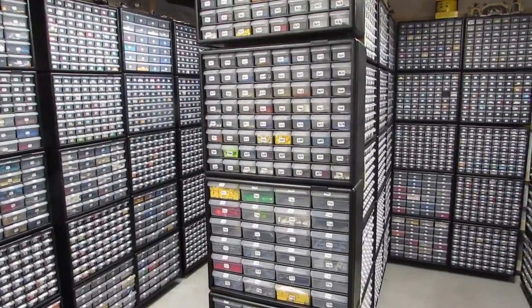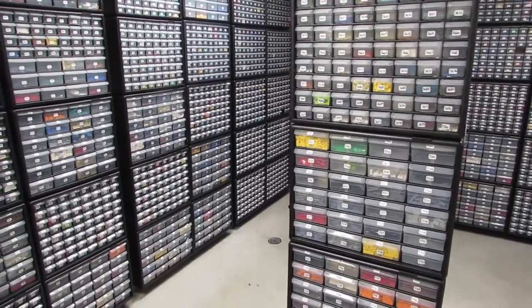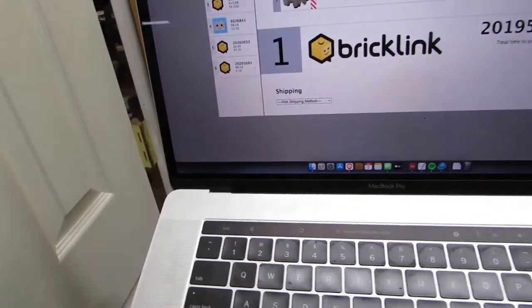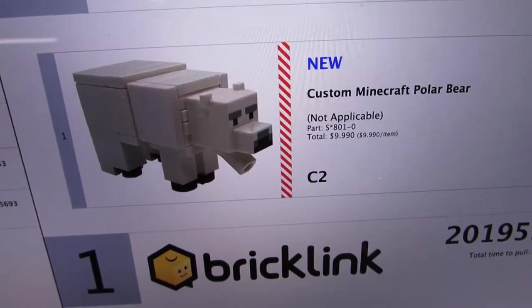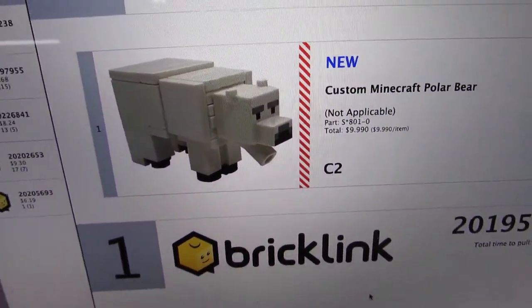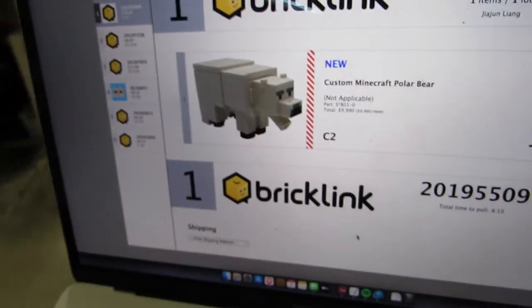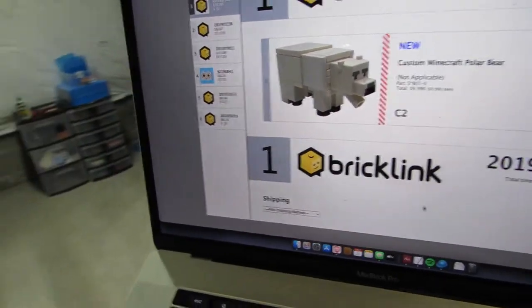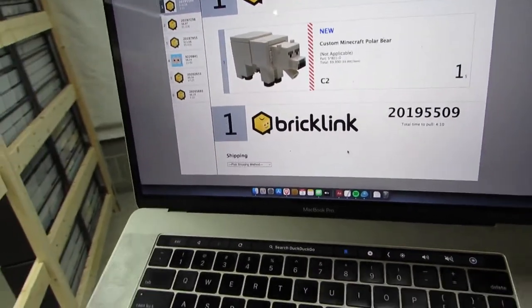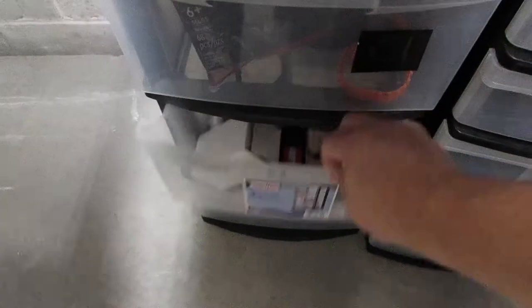Hey, good Monday morning from Ralph's Bricks! It's been a while so I thought I'd drop in with a quick update. It's not a regular vlog, but we are pulling orders. My first order today is for a polar bear that was designed by Caleb from Lego Masters, Cheesy Studios. He's been selling slowly but these are really cool little sets. I made about eight of these sets.